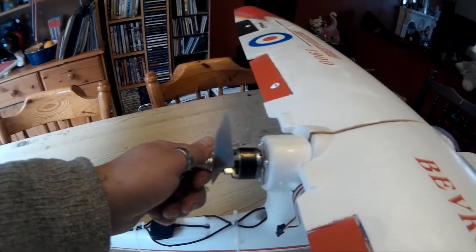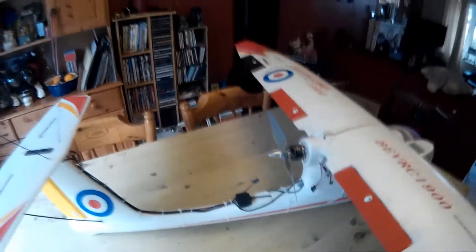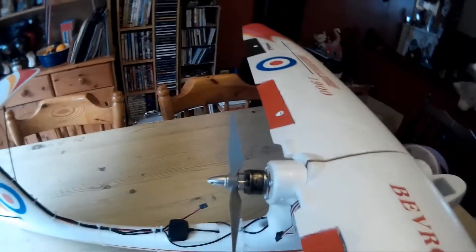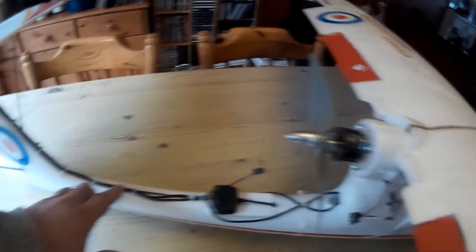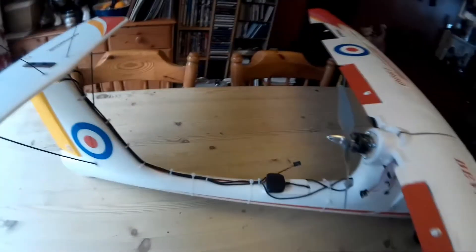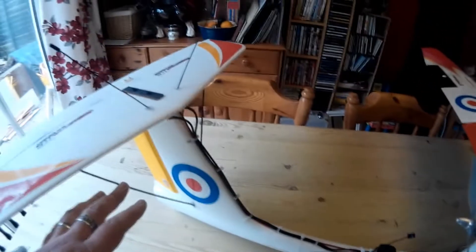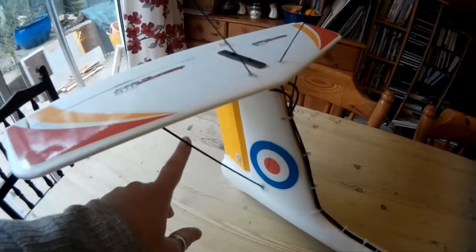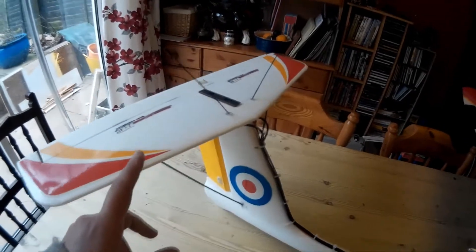I think the motor is a 3530 but I'm going to run it on 4S for a little extra power. I've got the EasyUHF on here. I've seen a lot of people run all the wires inside, but if you have a problem you've got to break the whole fuselage apart. So I'm not too worried about looks — I've just run the aerial extensions up here and out through the top.